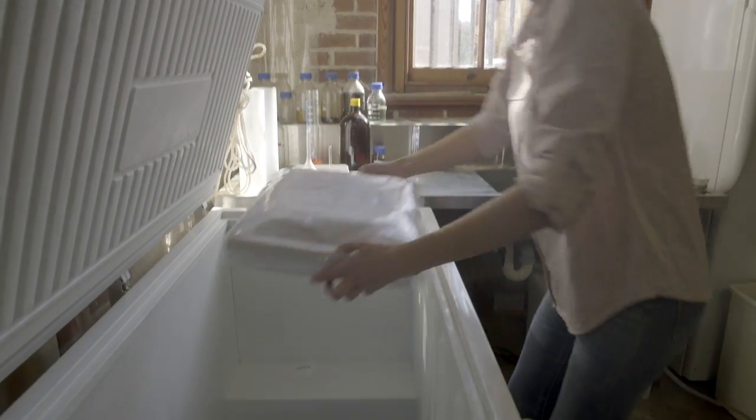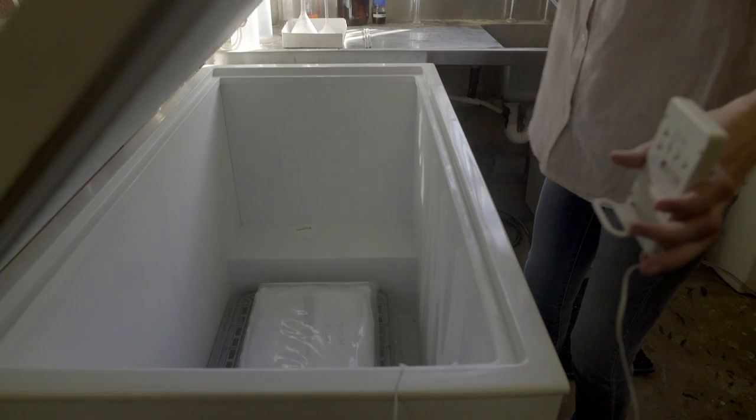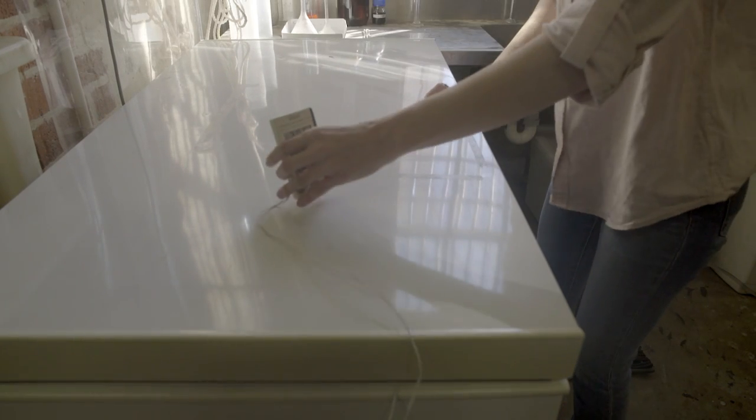Carefully place the item in the freezer. Heavier items should be placed at the bottom to avoid damaging the more delicate items. Avoid overloading the freezer as putting in too many items at once will slow down the rate of cooling. Keeping the freezer at a third of its capacity is a good guideline.